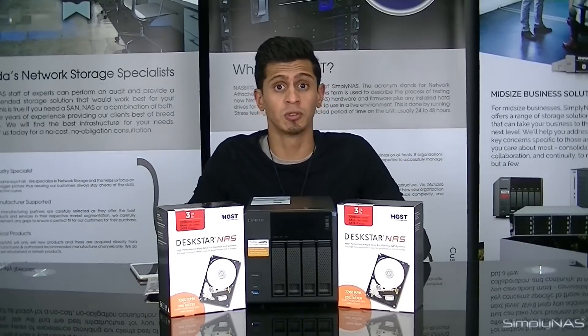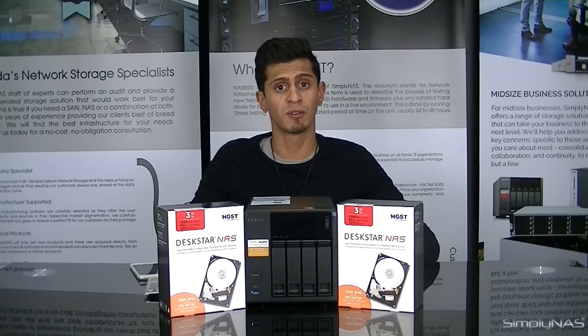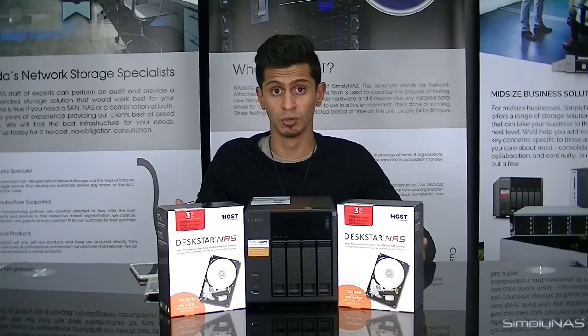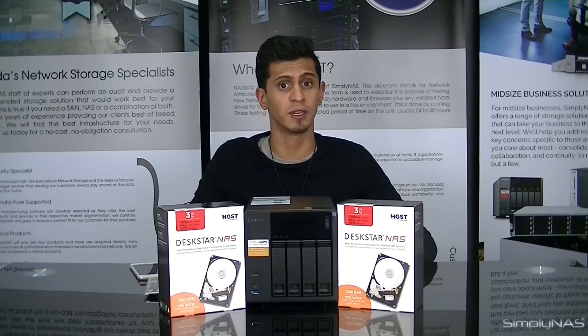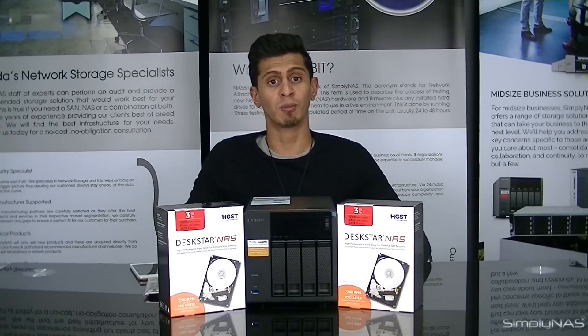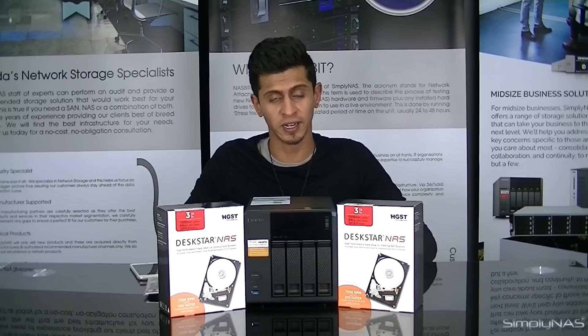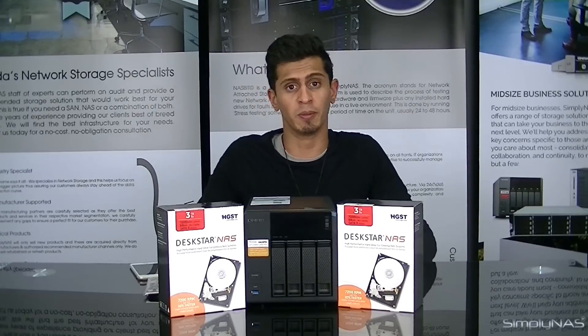The 453A is also compatible with expansion units. You can put either one QNAP 800P or one QNAP 500P on the NAS to extend the storage — one or the other, not two of them.